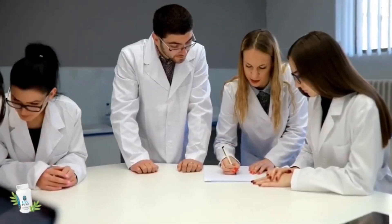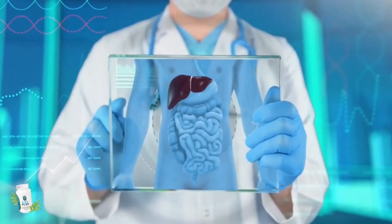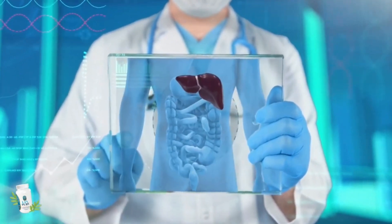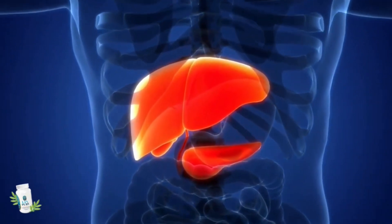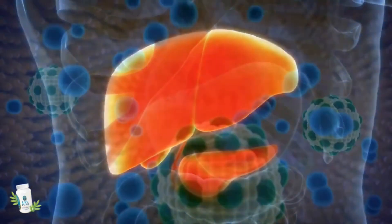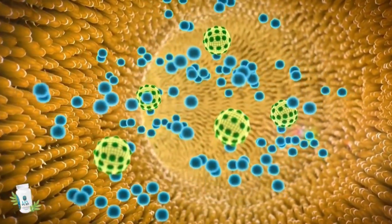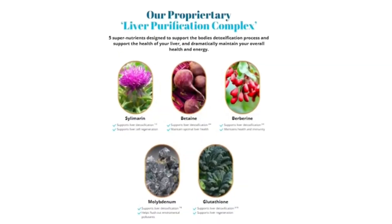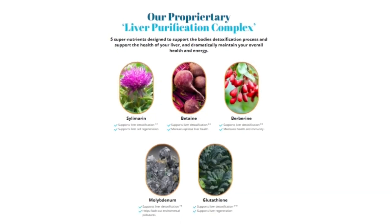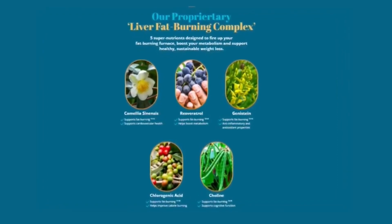LivePure has been developed with five super-nutrients designed to support the body's detoxification process and to support the health of your liver, and drastically maintain its health and energy in general. It also includes five more super-nutrients designed to activate your fat-burning furnace, boost your metabolism, and support healthy and sustainable weight loss. LivePure is the only product in the world that contains a unique liver purification and liver fat-burning complex — a unique blend of Mediterranean plants and super-nutrients designed to quickly optimize liver function. So yes, you can trust this product.